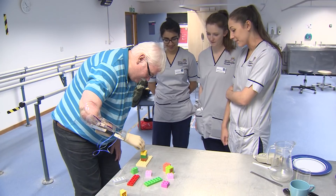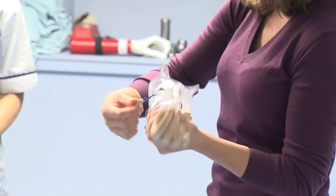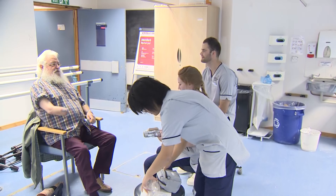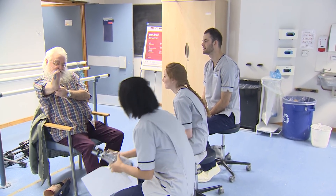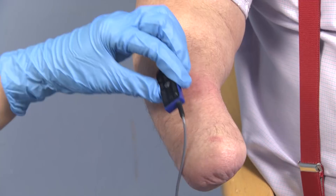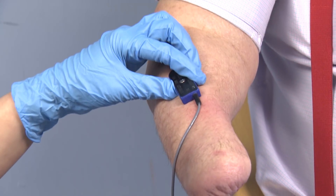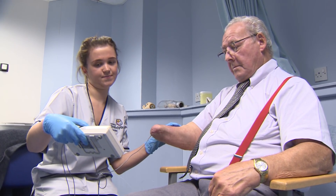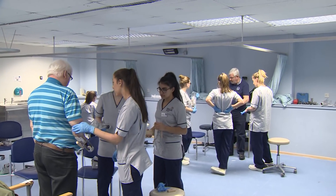When I first went into employment there were a lot of patients still wearing metal and leather legs. We're now treating people with microprocessor knees, ankles, and hands, and starting to incorporate different materials into the socket. We teach the practical skills from patient assessment through to casting, measurements, modification, manufacture, and fitting and review, so that students can treat patients who are either missing a limb or have a condition which requires an orthotic device.